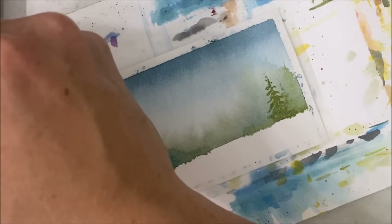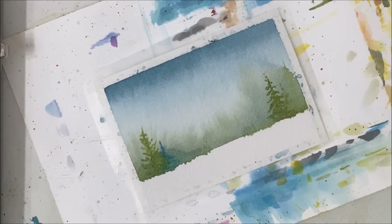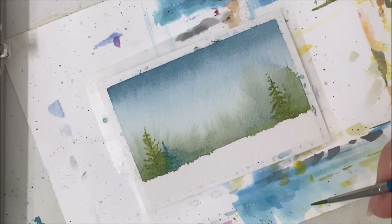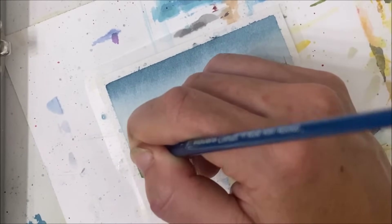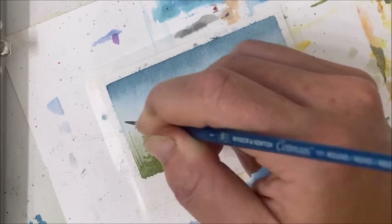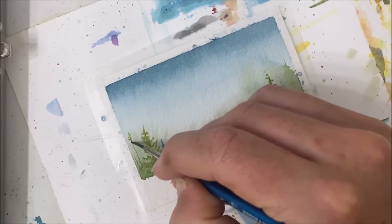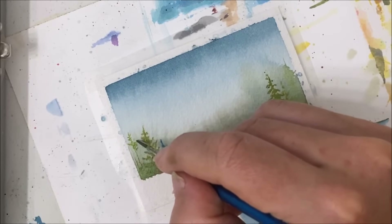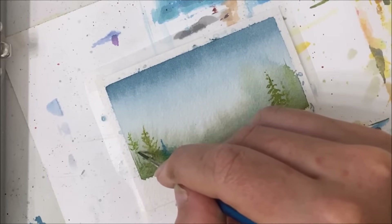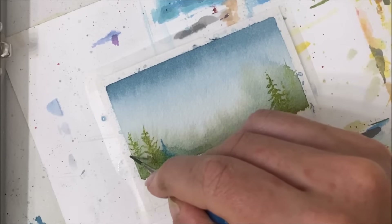So you can use whatever green suits you for this part. I am just kind of varying it up a little bit. It's so weird to be painting winter and Christmas themed paintings in July.